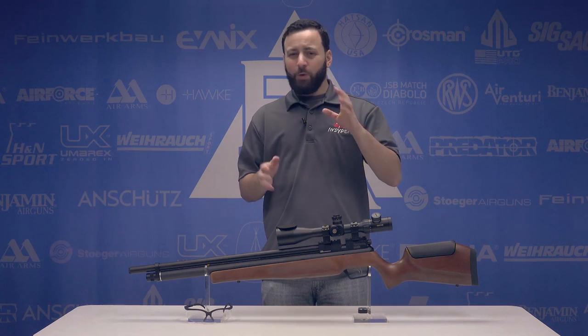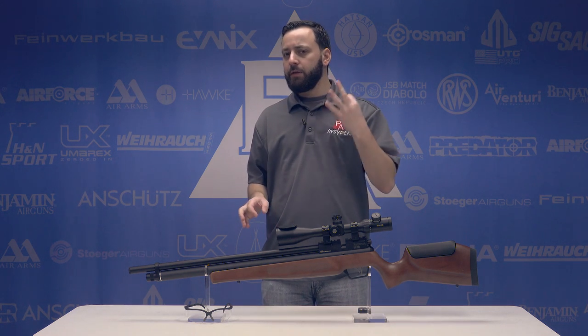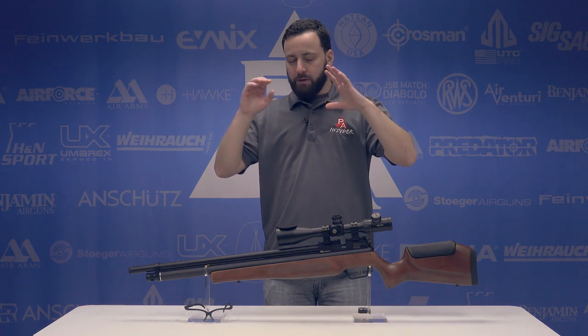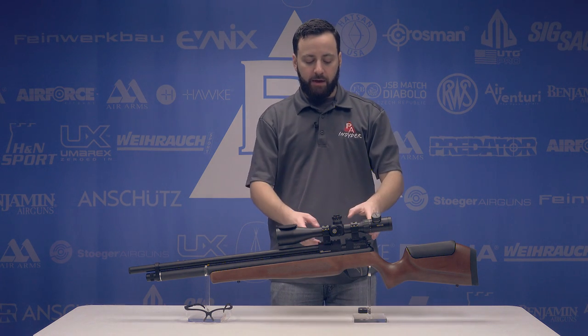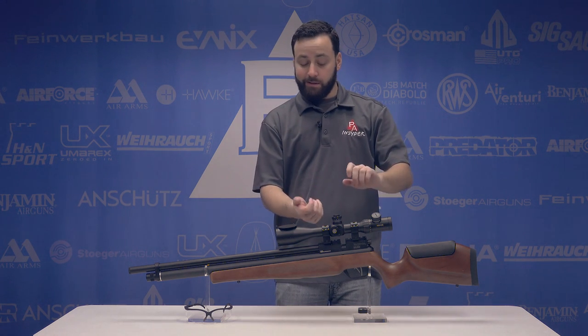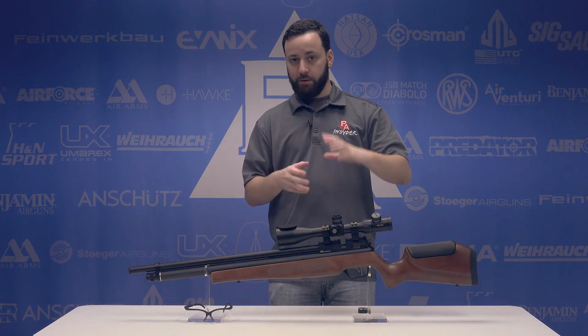I don't think I need to go over the Marauder in too much detail other than three significant points on the Field and Target Edition. One of those is actually on the regular Marauder as well. Everything on this gun is basically standard with the exception of the Picatinny breech, so when you're choosing your mounts, know that going in. I like that because you can take the scope off and put it back on very quickly without having to re-zero.